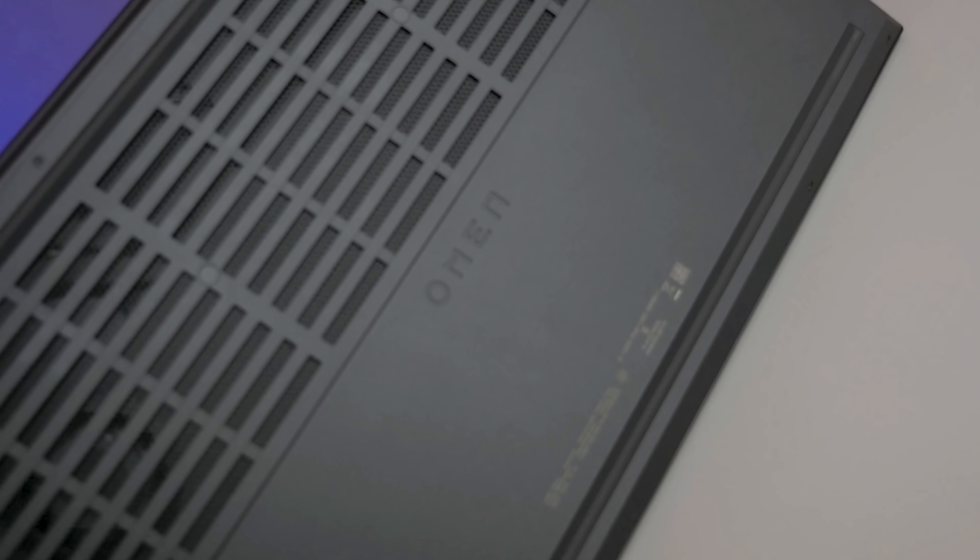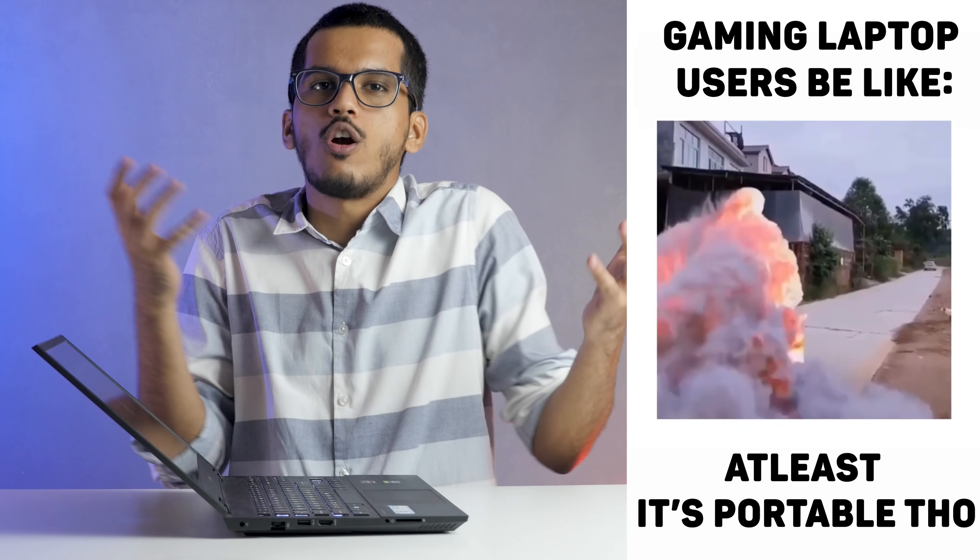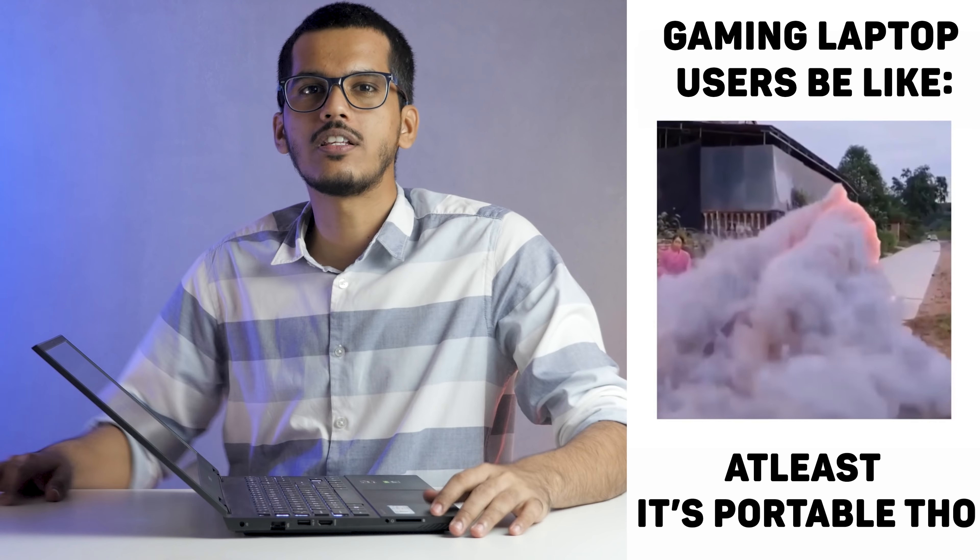The speakers are pretty strong — not as loud as the Tuff A15, which I've already reviewed and costs about 95,000 rupees with a 4800H and 1660 Ti. The speaker quality is good, though loudness could be slightly better. When it comes to temperatures, the laptop did not get as hot as the Tuff A15, which crosses 90 degrees Celsius at times. This one was considerably cooler, though it does get toasty — gaming laptops always do. I haven't seen a gaming laptop stay at just 70 degrees Celsius even after playing RDR2; that would be a dream laptop.